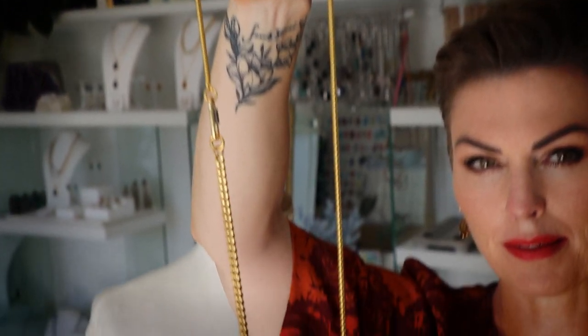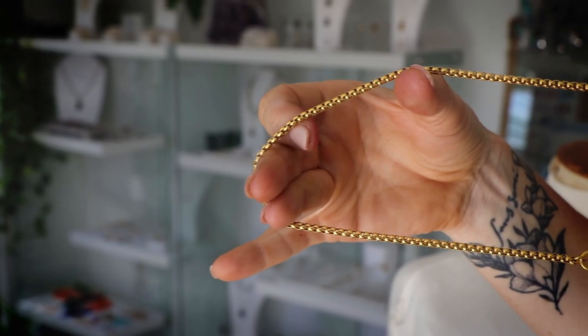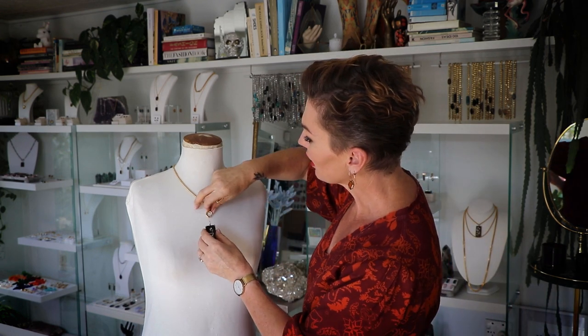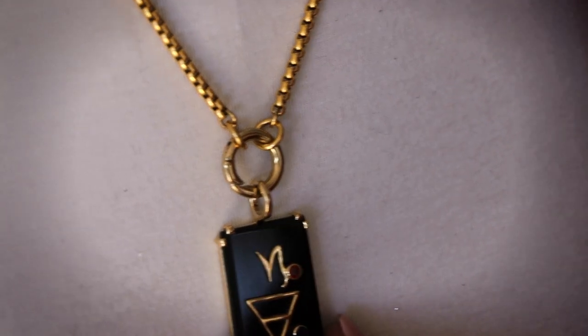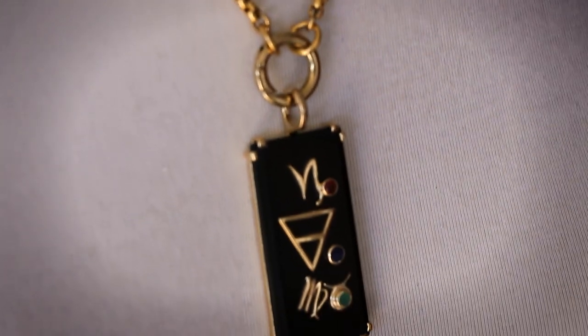In the previous one that I showed you of the jumble we had the long mini snake chain, so I'm going to show you what that one looks like with our fabulous astro pendant on. These look really amazing on short and long. If you like necklaces a little bit longer it's a fantastic option, and if you like it shorter with your pendants sitting up a little bit higher it looks great on the short chain as well. These are very easy to clip on — literally just pop it in like that and voila.